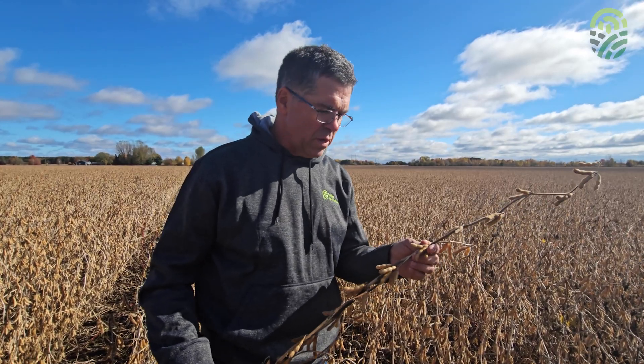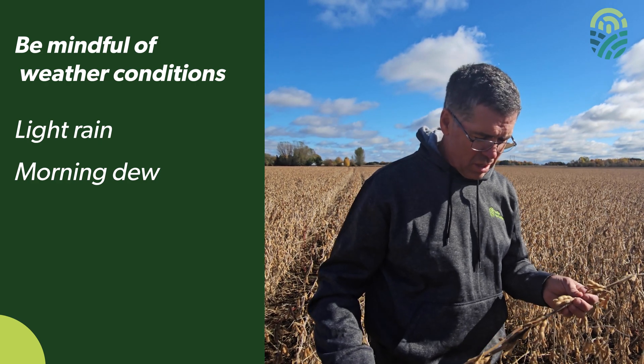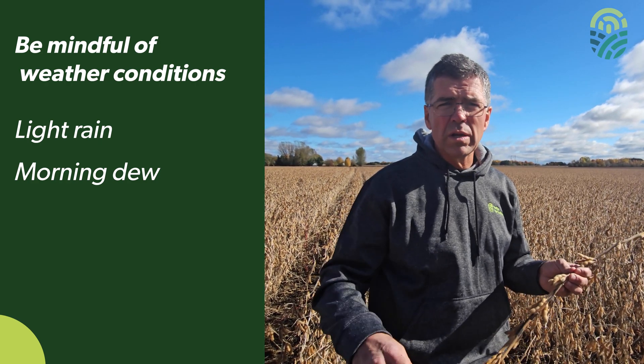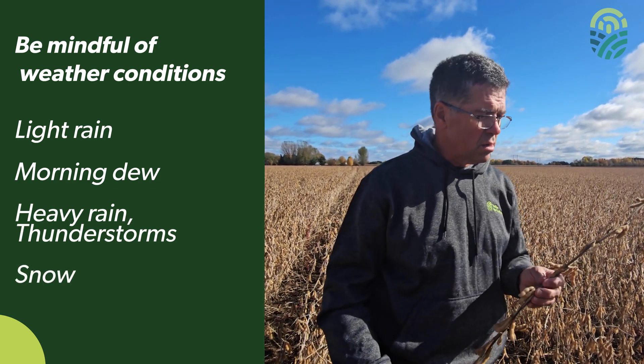There are stages when the soybeans get too dry and a light rain or morning dew could work in your favour to add tonnage to your soybean harvest. On the other hand, it could cause more lodging due to adverse weather, heavy rain, or snow. So if the stage is correct, harvest away — better safe than sorry.